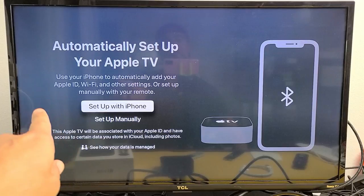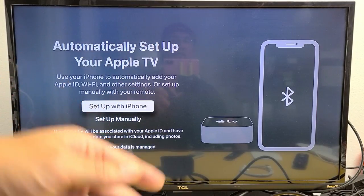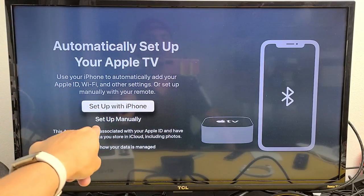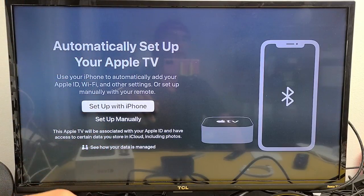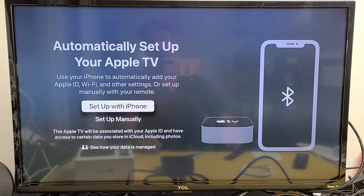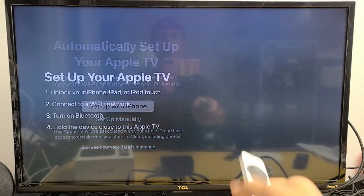From here there are two things you can do. You can use your iPhone to set up your Apple ID, Wi-Fi, and Wi-Fi password automatically. Or you can go down and set up manually, where you'll need to find your Wi-Fi network, enter the password, and input your Apple ID and password. If you want to skip all that manual entry, go ahead and select Set Up with iPhone and click on that.